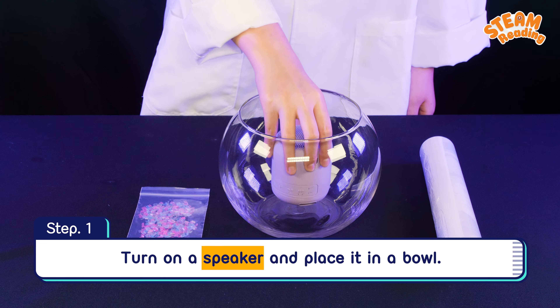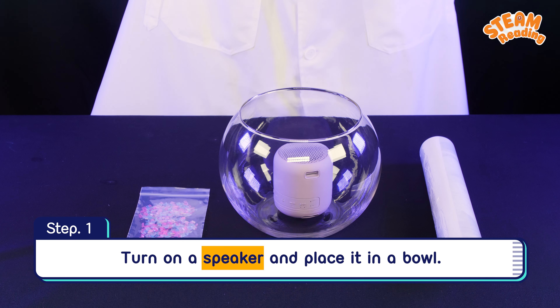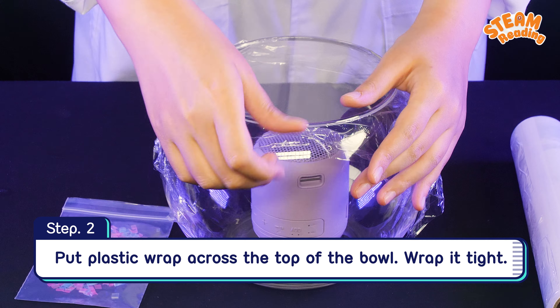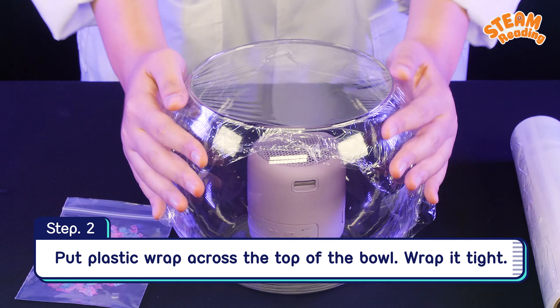Step 1: Turn on a speaker and place it in a bowl. Step 2: Put plastic wrap across the top of the bowl.